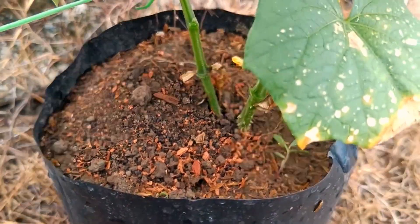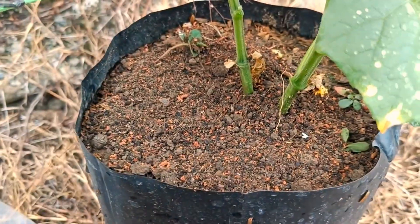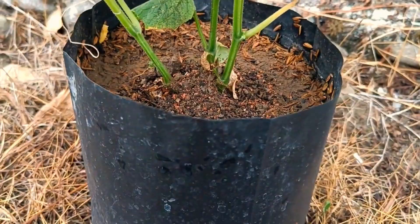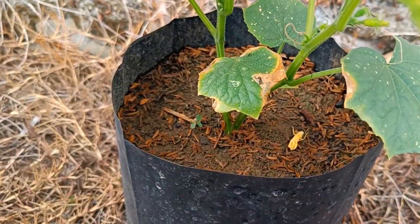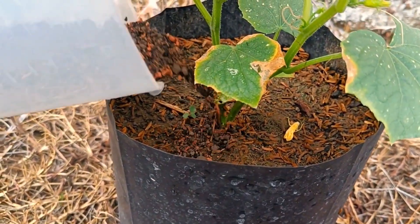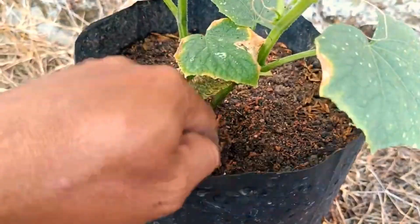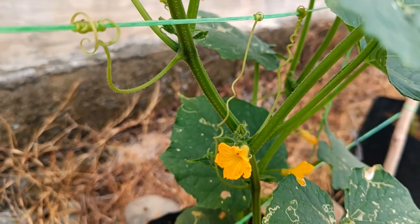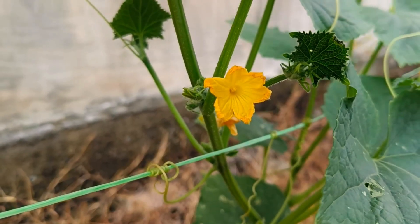For cocopeat: when planting or repotting, cocopeat is most often used as a primary component of growing media to improve water retention and soil aeration, so the best time to use it is when preparing new pots or planting beds. It can also be used as mulch at the beginning of the growing season to maintain soil moisture and suppress weeds as plants begin to establish. If the soil around the plants dries out too quickly or becomes compacted, adding cocopeat can help improve the situation at any time of the year.